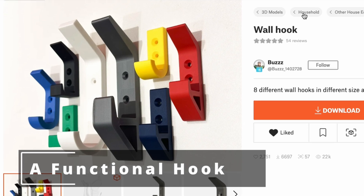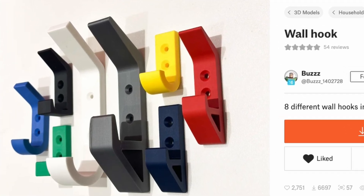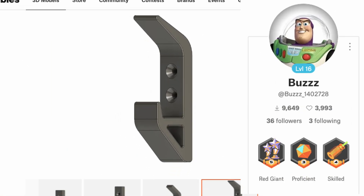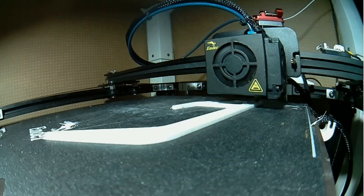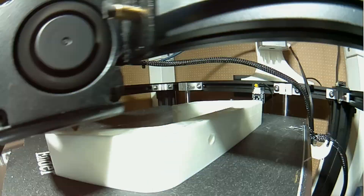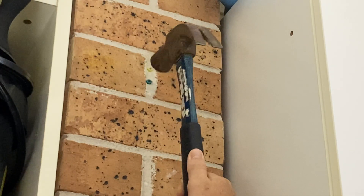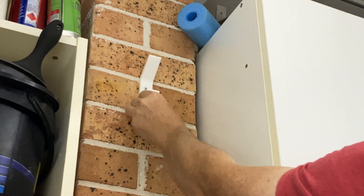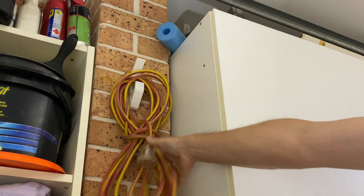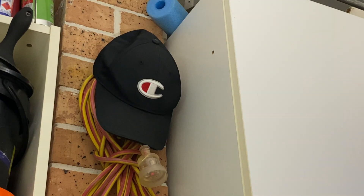I thought I'd start with a workhorse, a real reliable one. This set of hooks by Buzz comes in a few different types and I needed something fairly strong at the front of my garage, so I chose this two hook design. It's important to think about the orientation when printing hooks and make sure that you have the strength where needed. Laying them on their sides gives the best strength. A few holes, some wall plugs, screws, and I've got a handy spot for an extension cord at the front of the garage with space for a hat on top.